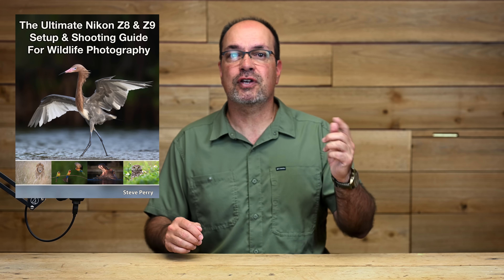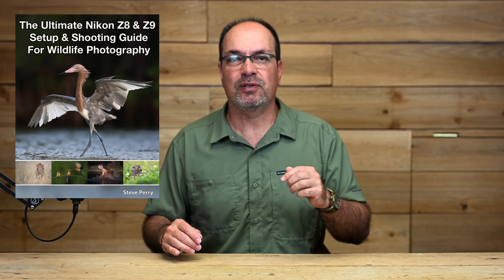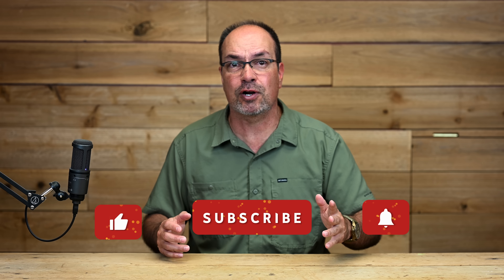Before we end the video, I want to give a special thanks to Horshak from the DPR forums and the BCG forums for his help with this video—his testing and insights were incredibly helpful. If you want more in-depth tips like this, check out my Z8 and Z9 setup guide; I'll put a link in the description below. If this video helped you out, hit those like and subscribe buttons, and let me know in the comments how you plan to use the focus limiter. Thanks so much for watching. Have a great day.